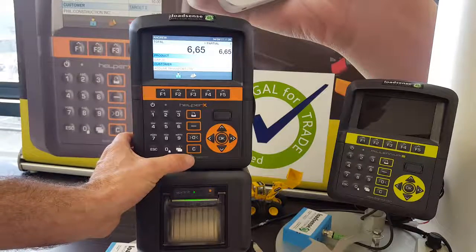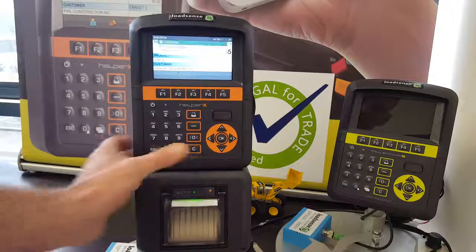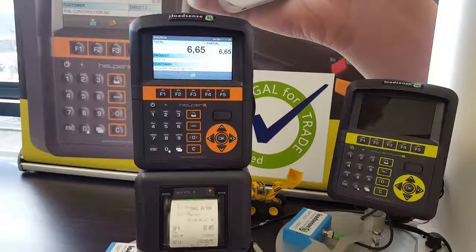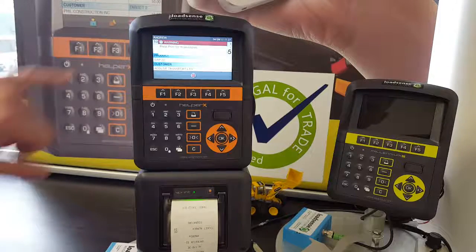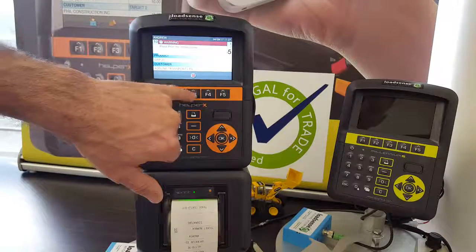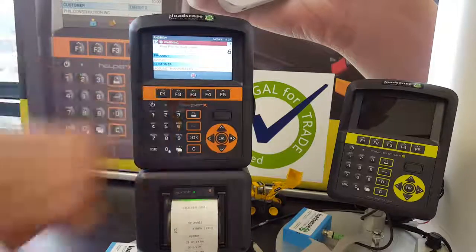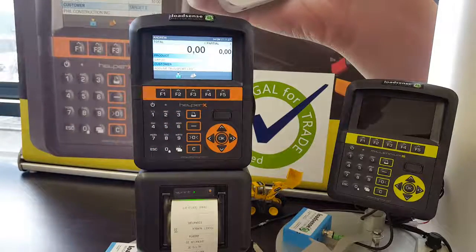Once you have finished and would like to terminate the weighing, press the C button and a docket will be printed. If you require another docket, press the print key as many times as needed. Once finished, if you don't require any more copies, press the F3 key — the total will now be erased and you are ready to weigh again.